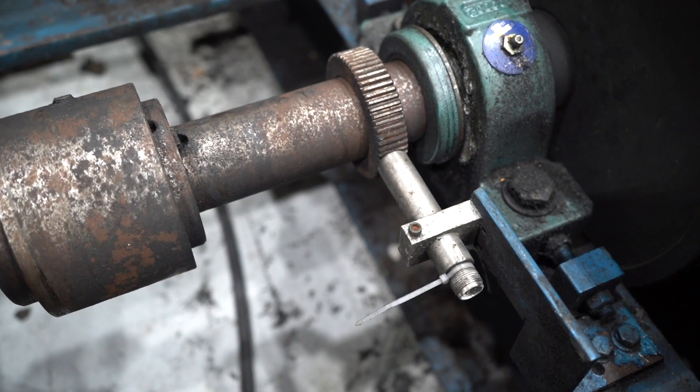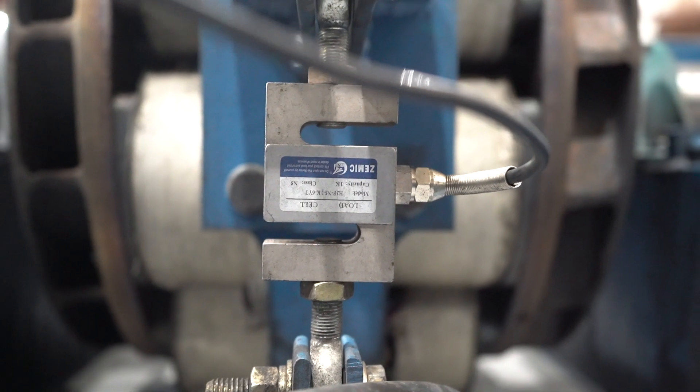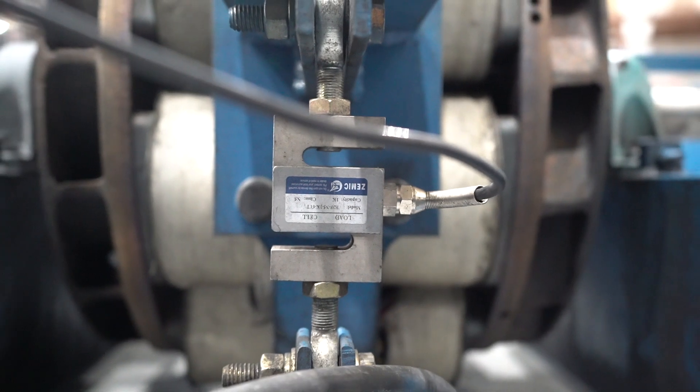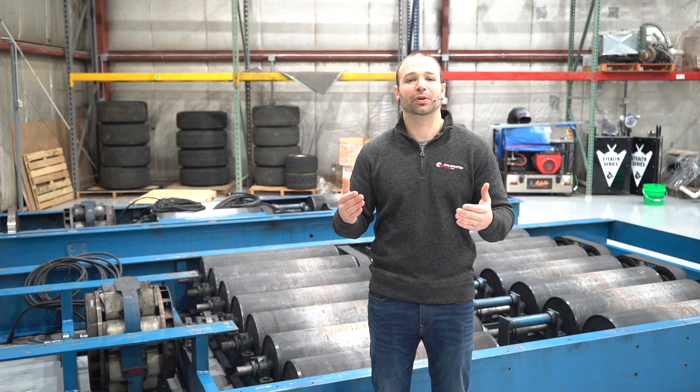Connected to the roll set is the brake, and the brake has a lever arm on it. Connected to that lever arm is a strain gauge, and that strain gauge figures out the torque. Once we know the torque and the speed, we can converge on horsepower, and that tells you how much power the truck is making.